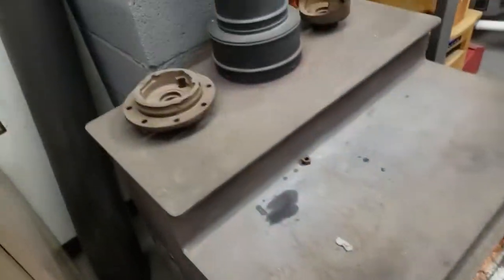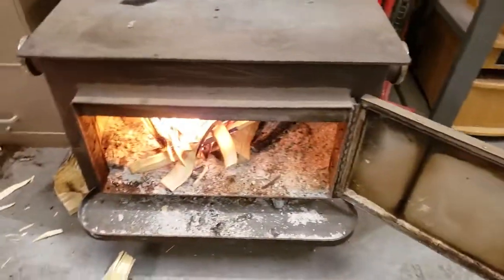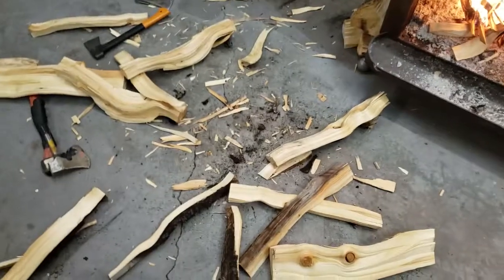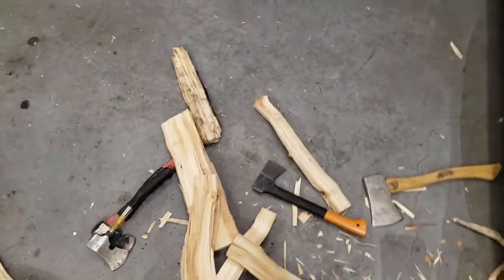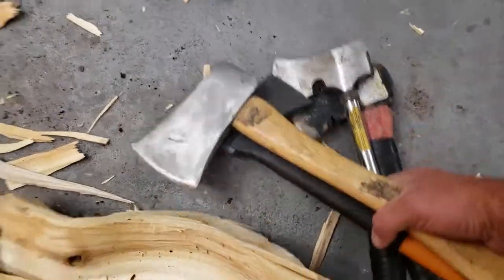That ought to do. Kind of a chilly Utah morning. I've been messing around with these hatchets this morning and thought I'd do a little review for you.